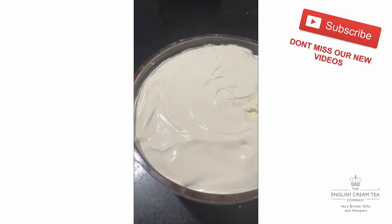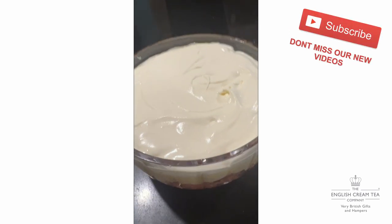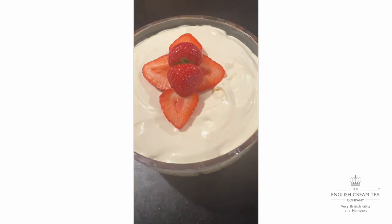Ready to put it on. There we are — a blank canvas now for our strawberry garnish. That looks cute. Bye for now.